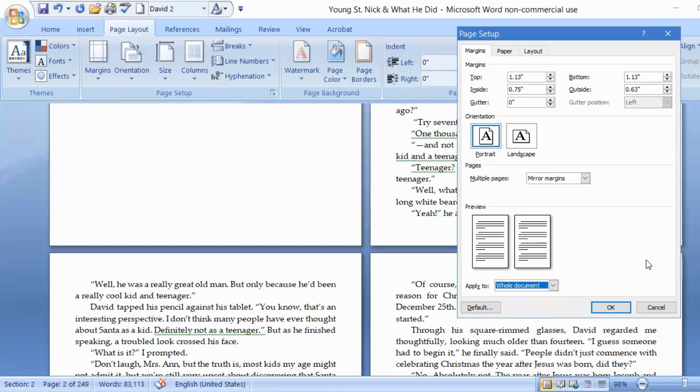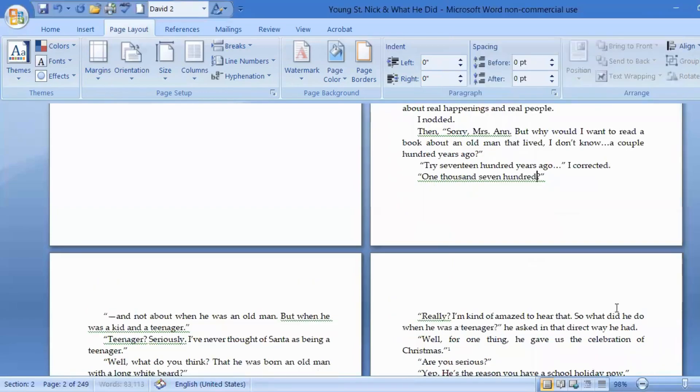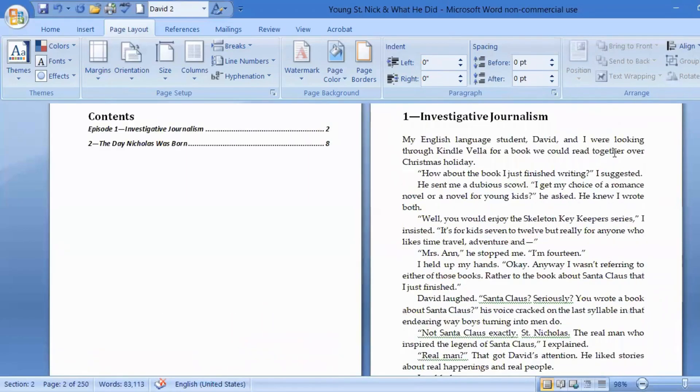We will probably be adjusting this again when we put in our headers and footers. But right now, we're going to apply it to the whole document so we have an idea of how long the document is — without the new chapter pages and setup. It's going to become larger most likely. Let's go ahead and press OK. And there we have it — this is going to be our margin setting for the entire book. It's not going to change.